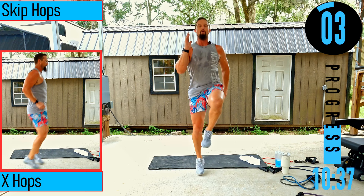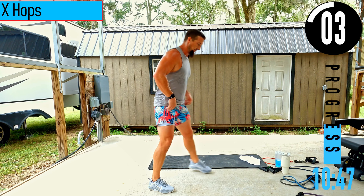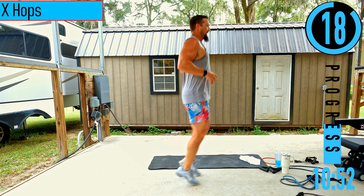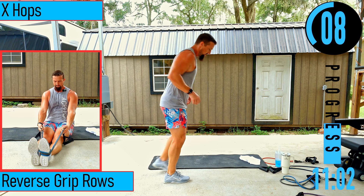We got X hops. Start with feet wide, hop in together, hop back out apart, then reverse, going sideways. I like to try to keep my upper body in the center and just lean forwards and backwards. Low impact option: step in, in, out, out — just like that, but still go quick.